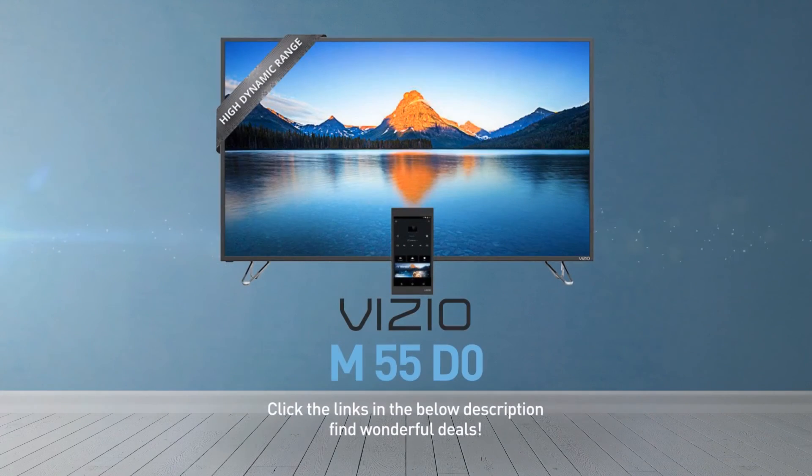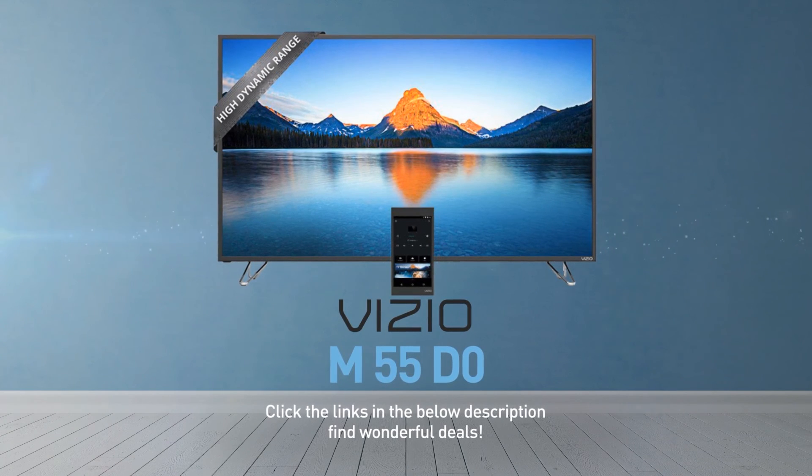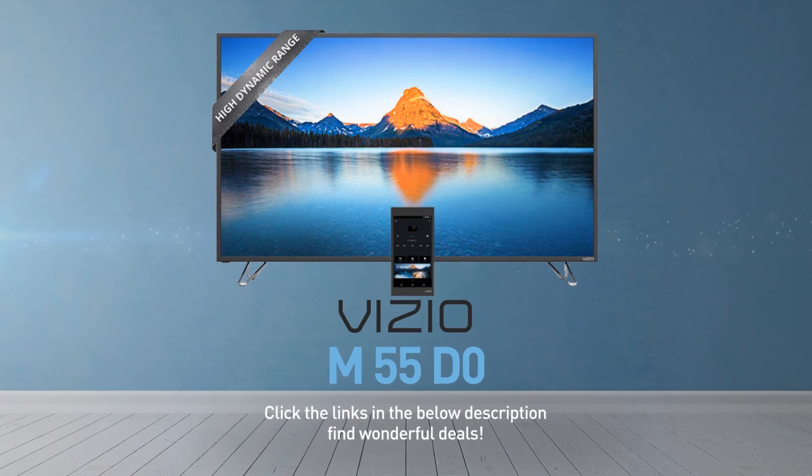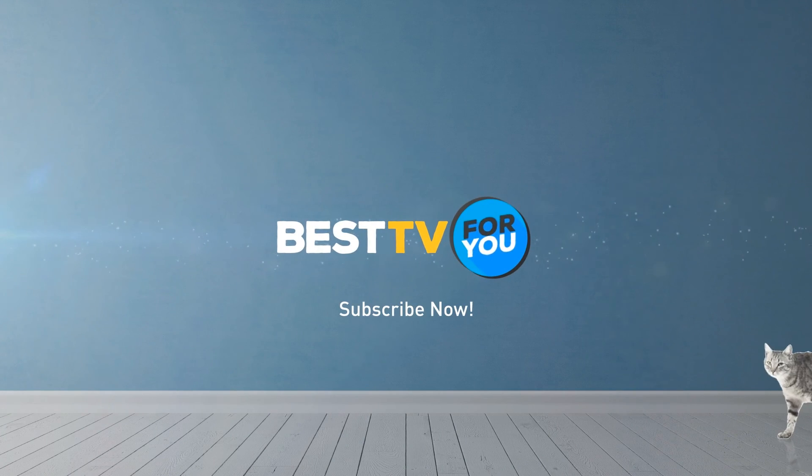Click the links in the description below and find wonderful deals on the M55D0. For more details about this model, visit Vizio.com. And be sure to subscribe to our channel.